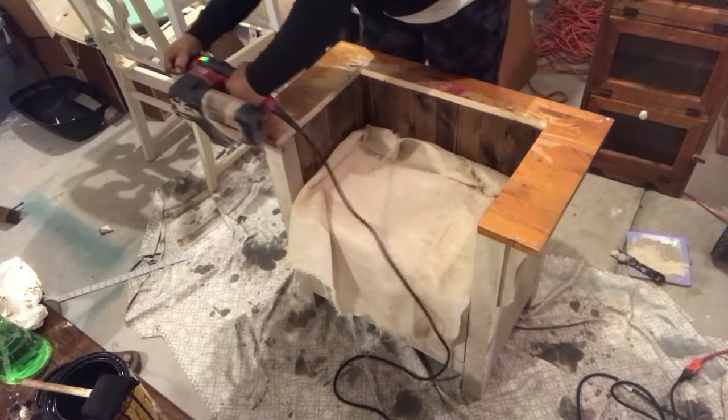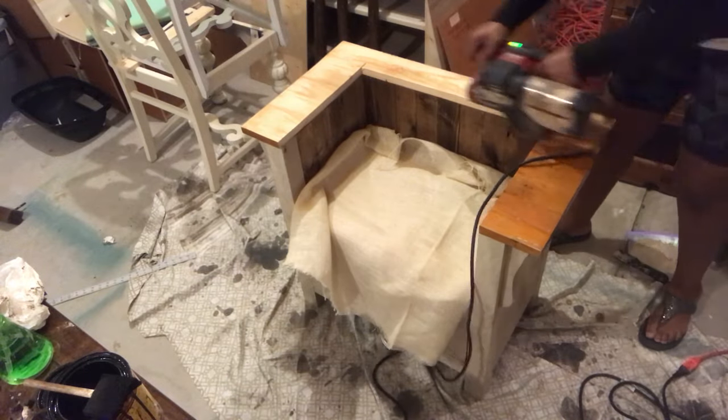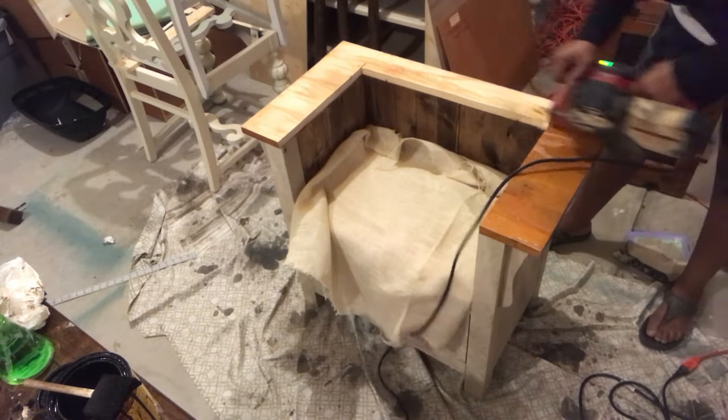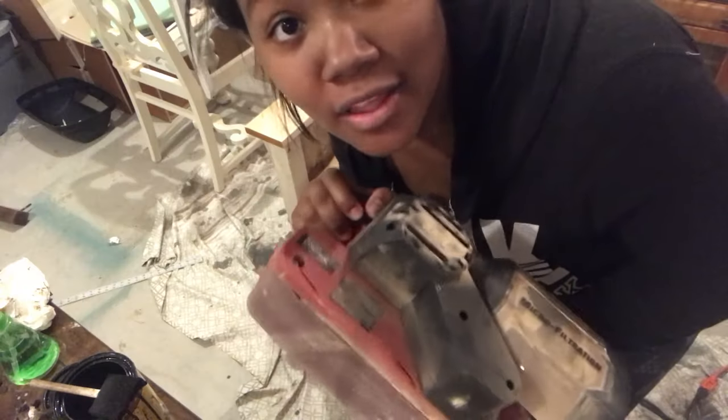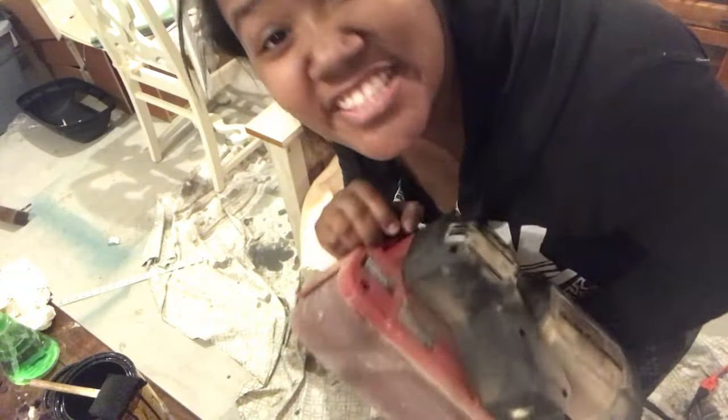Next step is sanding. I love the belt sander — it's heavy duty, it's done, gets it done!